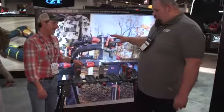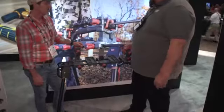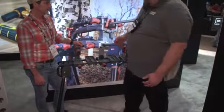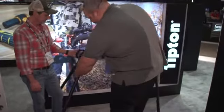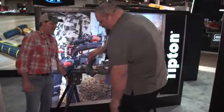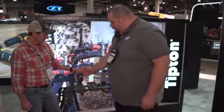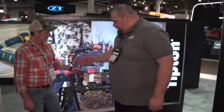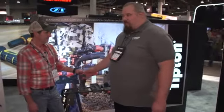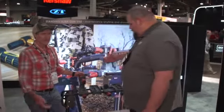Tipton is really well known for their gun vices. We have an ultra gun vise that's a bench top, and we came out with this model that is quick deploy. The legs just swing right up underneath it — about 20 pounds. You can hang it on the wall; it's out of the way. It has padded jaws, and you can put a rifle or shotgun, but it also works great on compound bows, recurve bows, and crossbows as well.